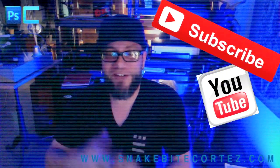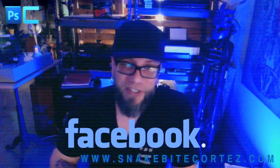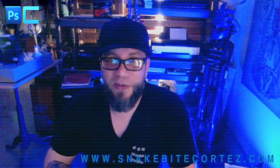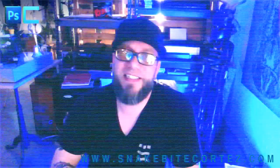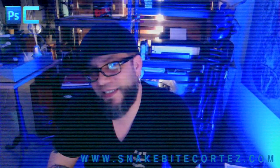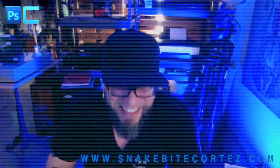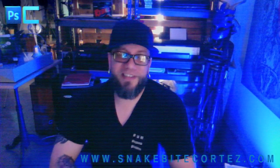Please subscribe to my YouTube channel, follow me on Instagram, Tumblr, Facebook. Don't come to my house — I would hate to call the cops on you. Don't be mean down in the comments — be nice. Photoshop Commandos, keep it moving. Till next time.